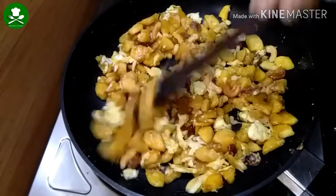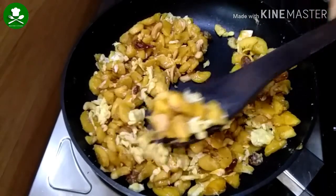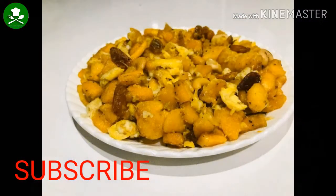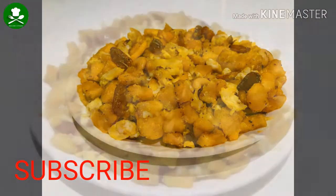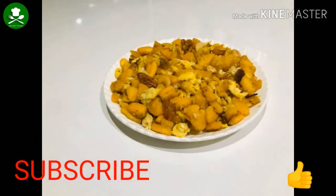Let's try this recipe. If you like this video, please like, share, comment, and subscribe to my channel. I will see you in the next video. Bye!